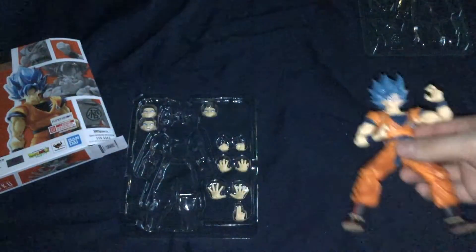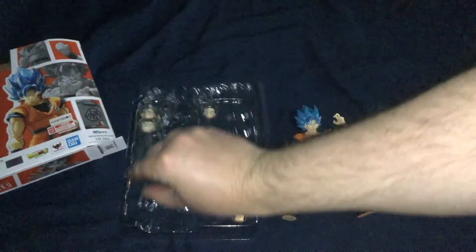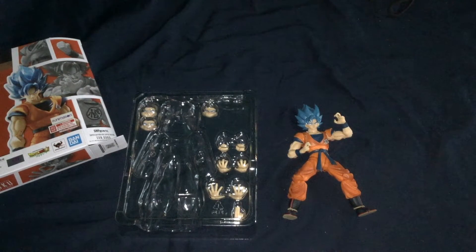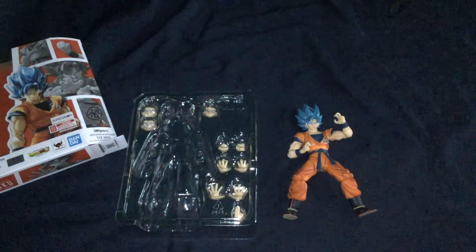Overall, I like this figure a lot, and if you like Dragon Ball and this Super Saiyan Blue Goku form, I honestly recommend getting it. I got it at Target for like $35, which I think is a good price. You could possibly look around and get it for less. S.H. Figuarts tend to be a bit more expensive than they need to be, but you're getting a decent quality figure for the price. Subscribe, and I'll see you guys in the next one.